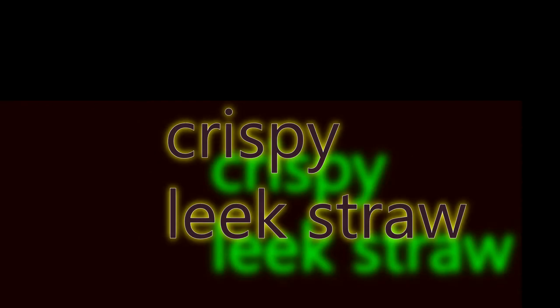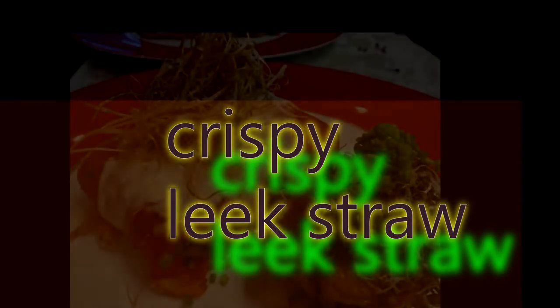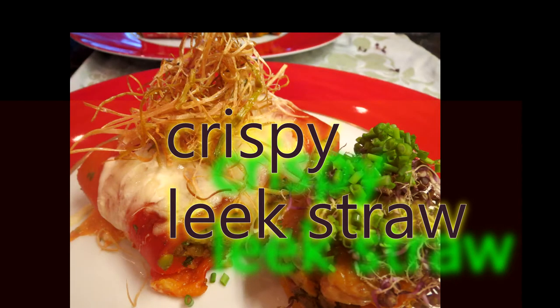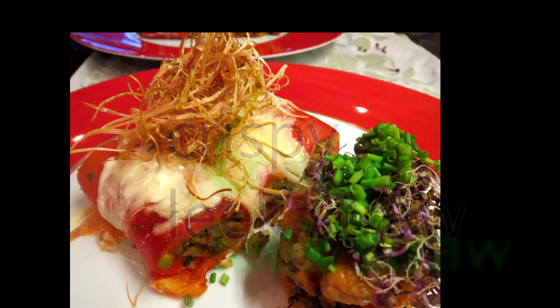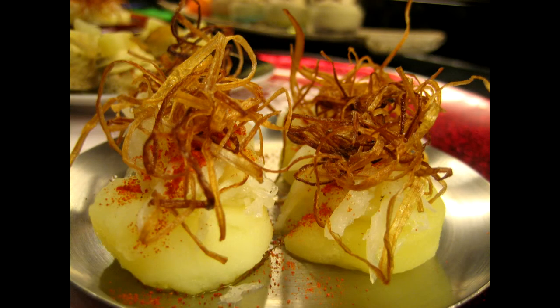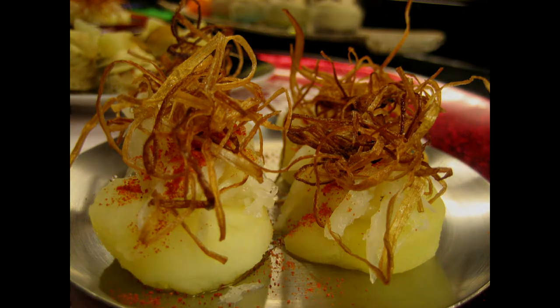Hi foodies, hi cooking friends. Today I want to explain how to make crispy leek straw to decorate your favorite plates, your main courses, your salads. As I did in the other video of the celeriac straw, this is the same technique more or less, but this time with leek.